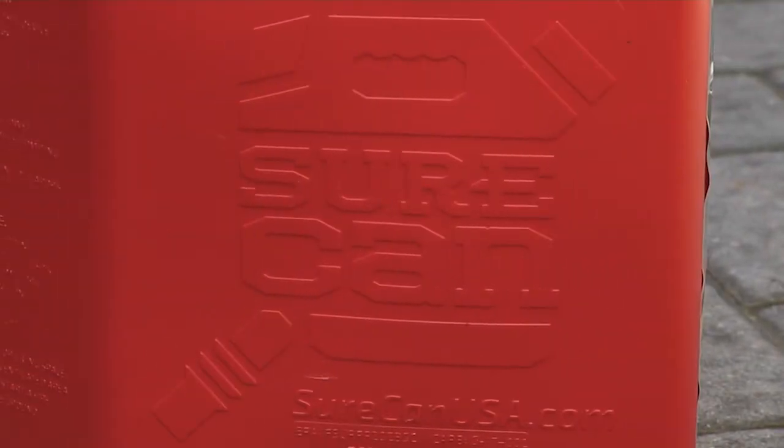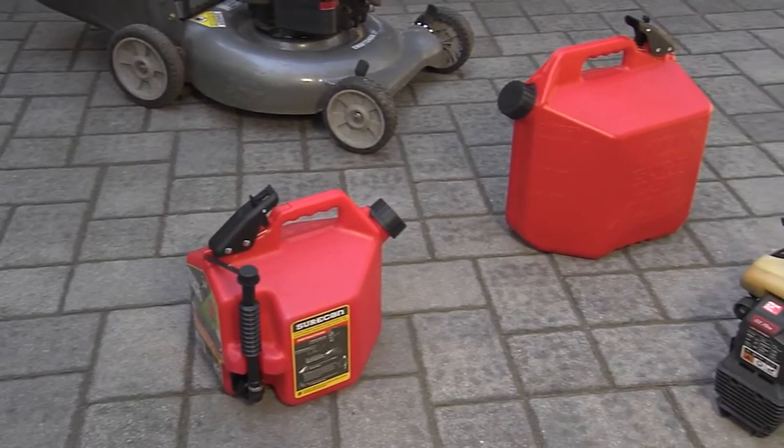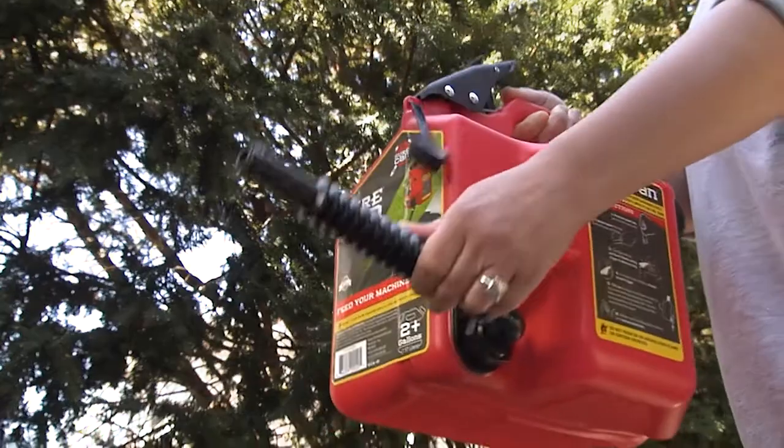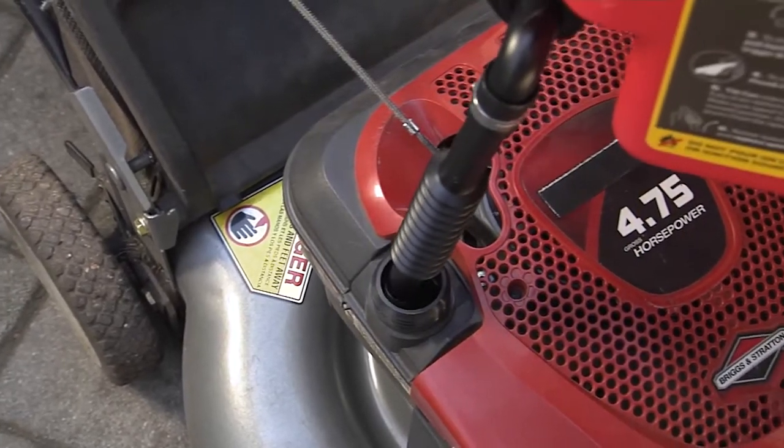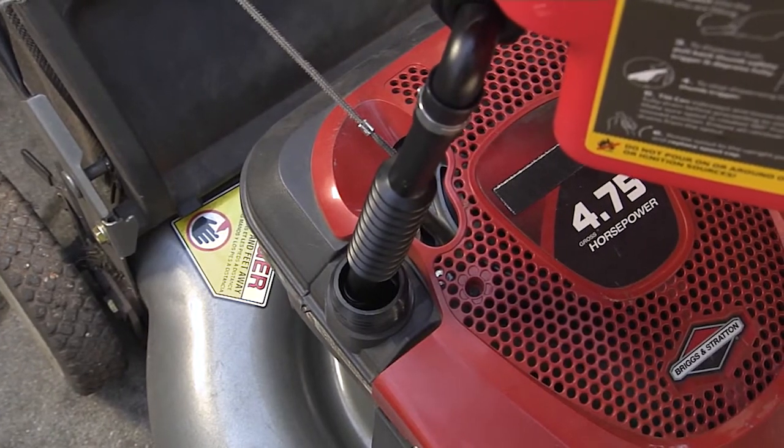The innovative SureCan was designed and built to give you complete control over refueling your machines. With a flexible rotating spout, the SureCan fits easily into any fill location and minimizes spillage.